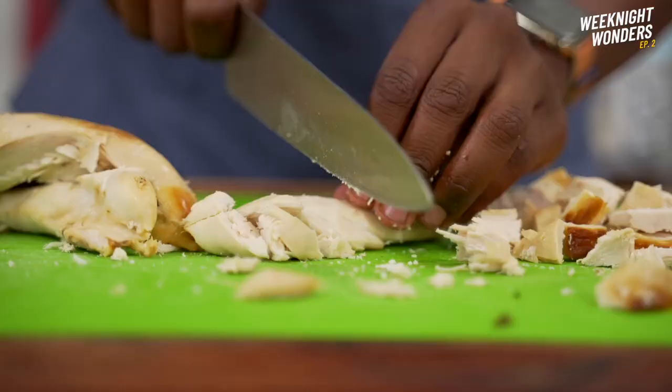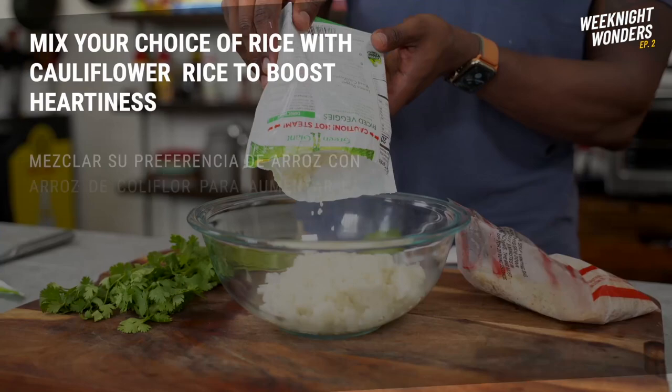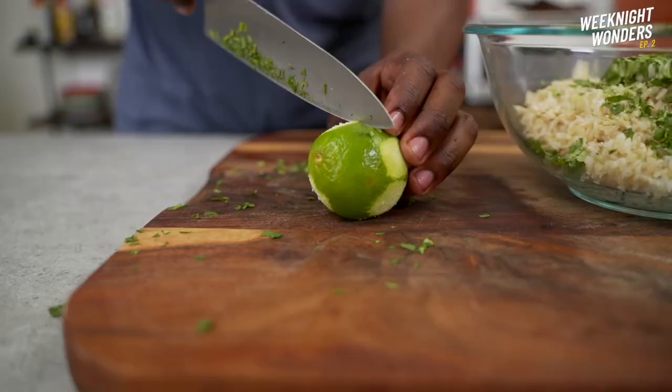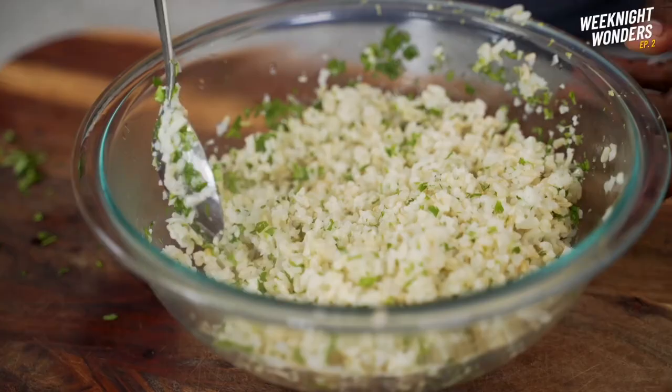Let's dice up the onion, then remove the skin from the rotisserie chicken before chopping it up as well. I save the leftover meat and bones to make broth — or for Max, the resident studio garbage disposal. Mixing the brown rice with the cauliflower rice increases the hardiness of the meal but with fewer calories. Add some cilantro.